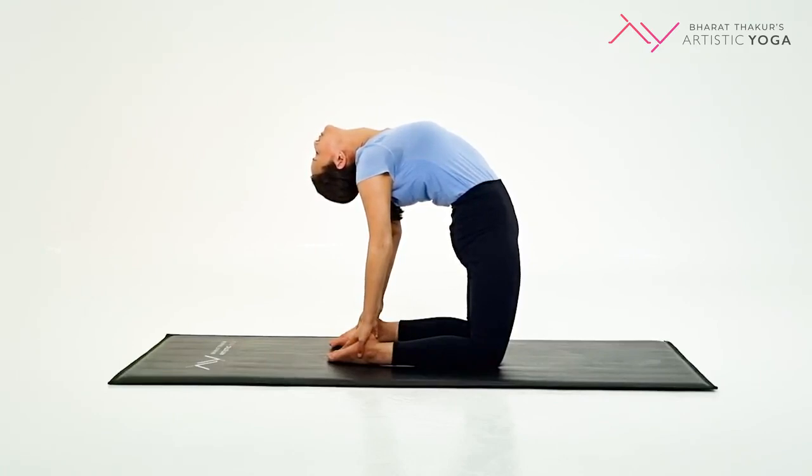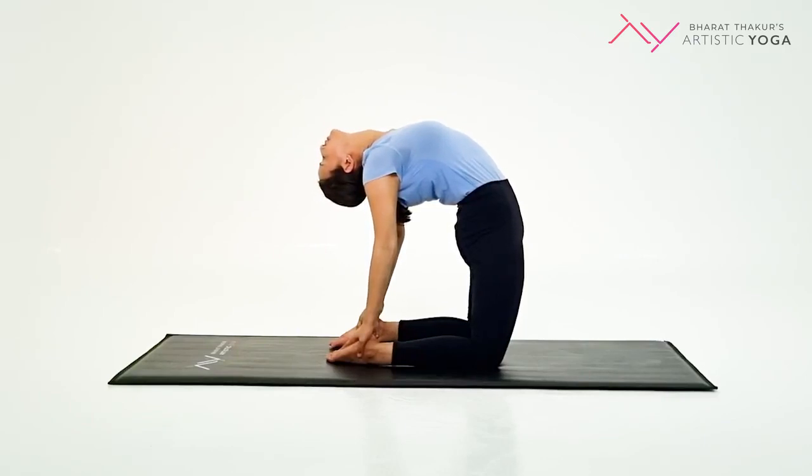Keep your core muscles as tight as possible. Hold the position and breathe normally. Stay here for 15 to 30 seconds before slowly coming out of the posture.